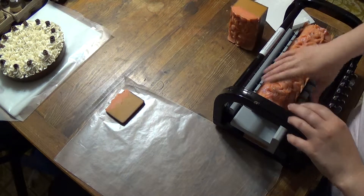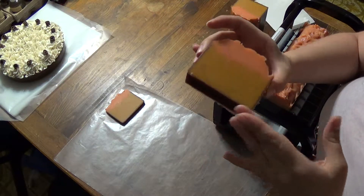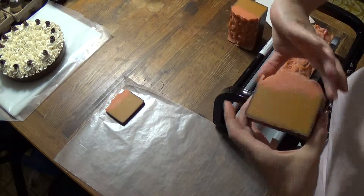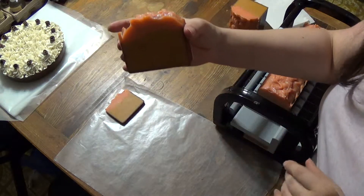So that's it. There's not much to see on these. They're pretty basic. It will darken, but that's the soap.